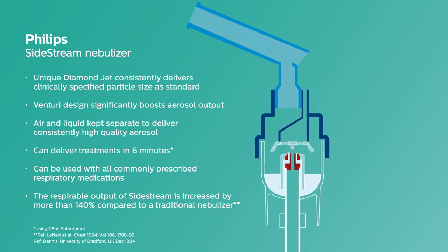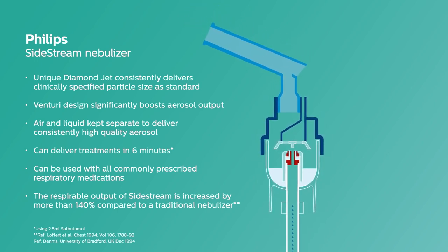The proven Philips Sidestream nebuliser works by pushing compressed air through the tubing into the medication chamber. Sidestream is designed to boost airflow via an active Venturi system, resulting in fast drug delivery and short treatment times. It also has a unique diamond jet design which helps to minimise wear from frequent use and aids consistent delivery of a high quality aerosol.